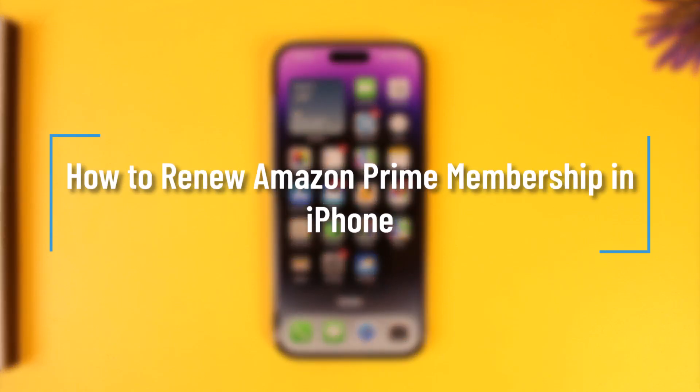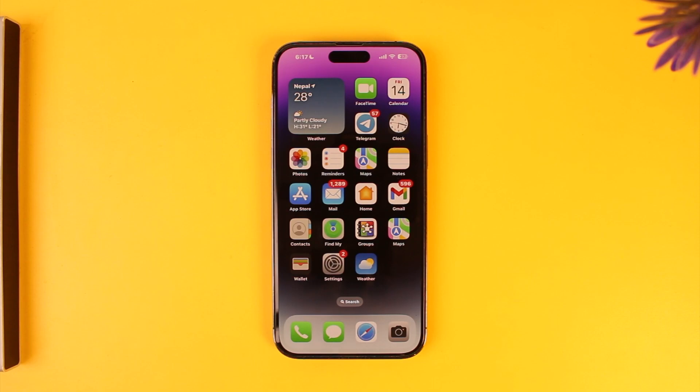How to renew Amazon Prime membership on iPhone. Hey everyone, welcome back to the channel. In this video, we're going to learn how we can renew Amazon Prime membership on iPhone. Make sure to watch the video till the end. It's actually quite simple to do so.